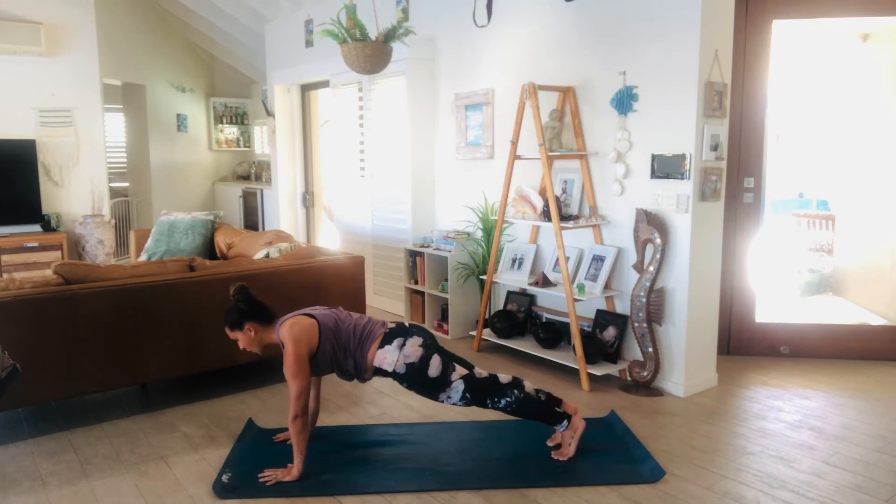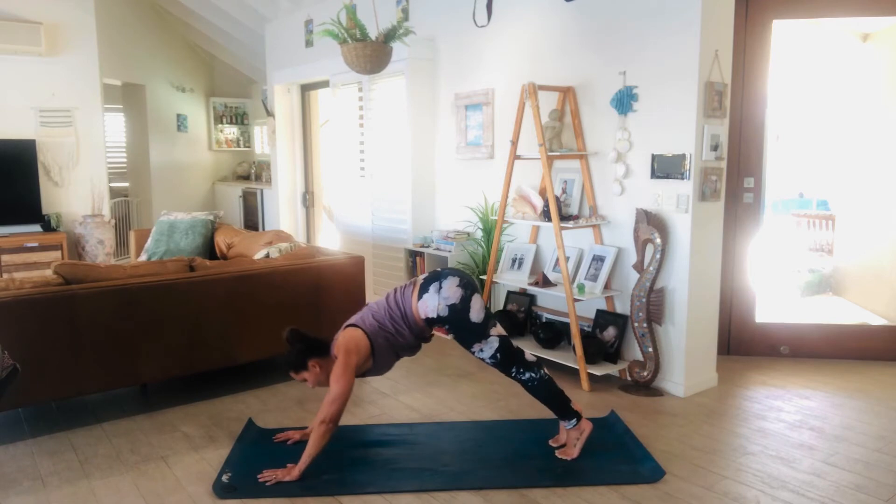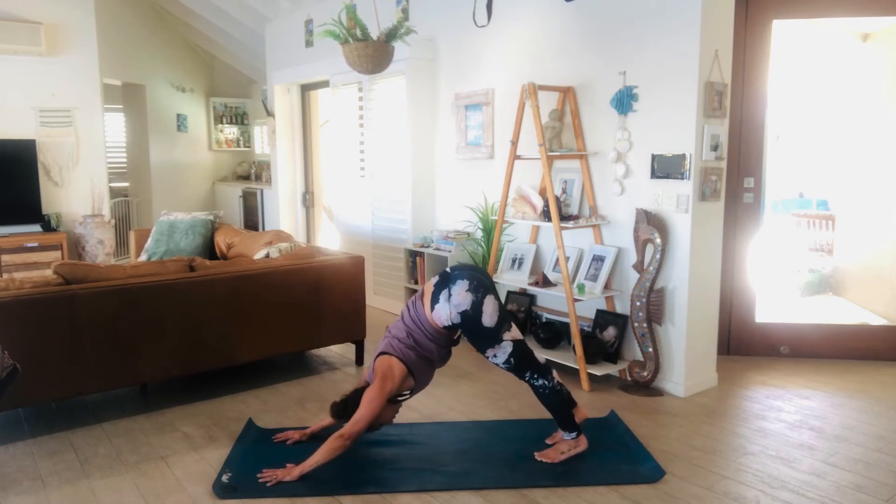Lengthen the hands, circle them all the way back behind you for a nice stretch, then plant them down to the earth. Step back to your plank position. Take a big inhale, exhale, lift the hips high — we've got the left side to go.